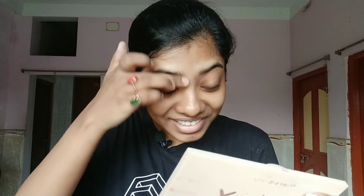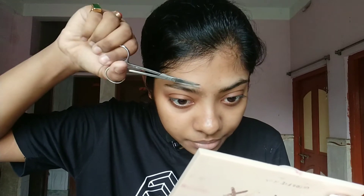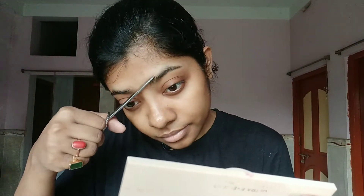Even I have messed up once, so I'm giving a lot of disclaimers — I don't want you guys to suffer. One thing to keep in mind: please do it slowly. Don't be in a hurry while doing your eyebrows because if you mess it up it will take a long time to get them back in shape. So be very careful.